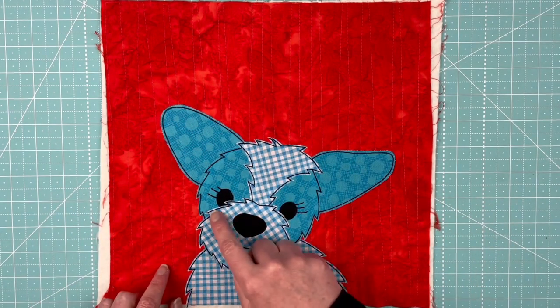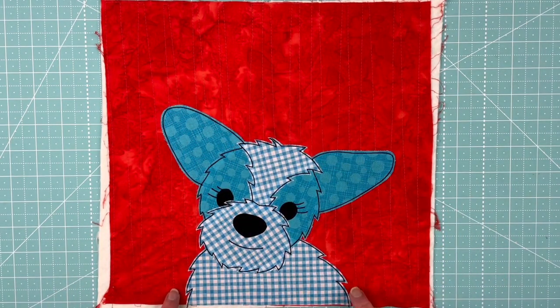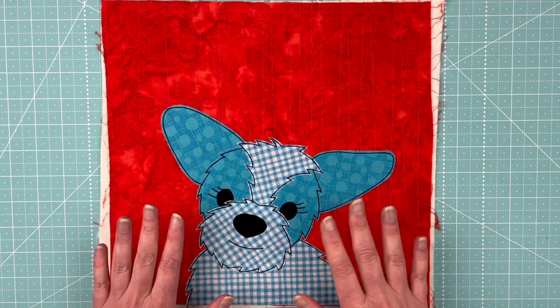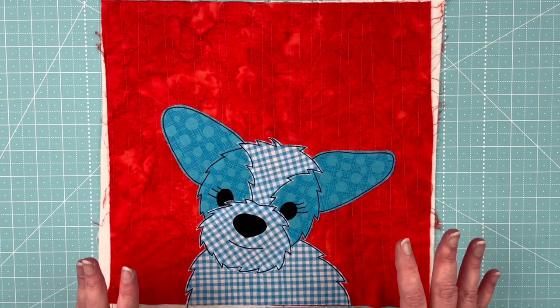I will say that outline stitching and cutting out all of these little pointy fluffy shapes is kind of a bear — both the cutting and the stitching of them — but I do think she's awfully cute. That's just a very, very cute fluffy puppy face.